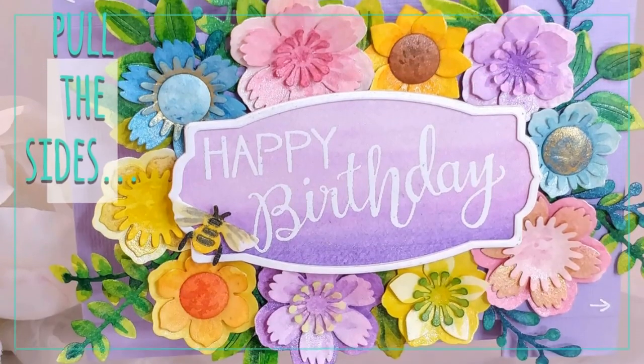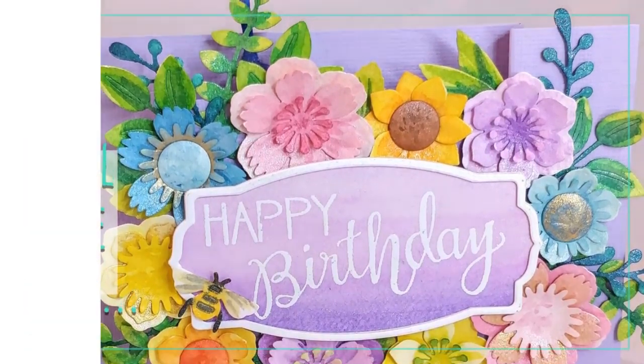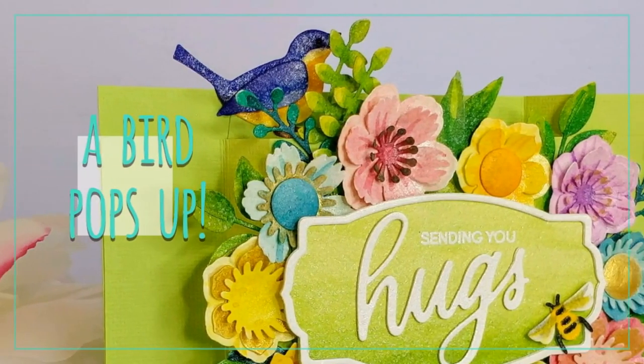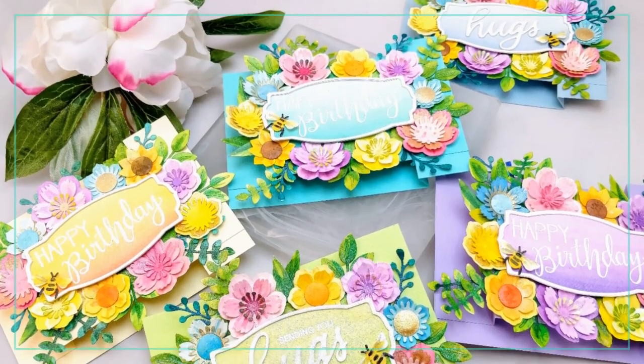Today I'm super excited to announce that I've joined the Linda Kanasi design team for 2019. We are celebrating today with a very first blog hop and I've got a fun card — actually a whole set of cards — but I'm just going to walk you through one.